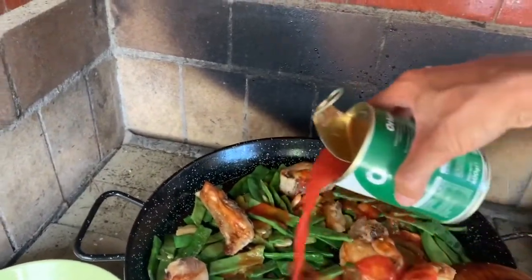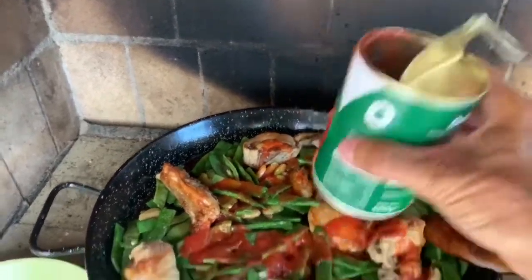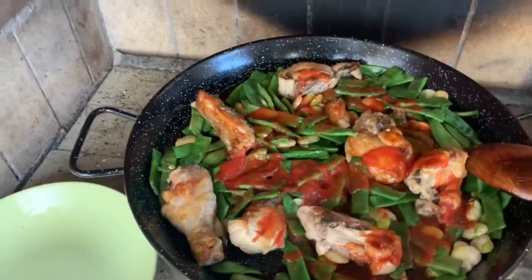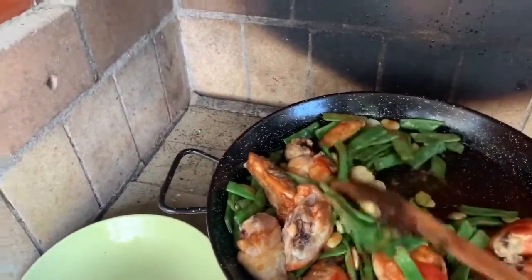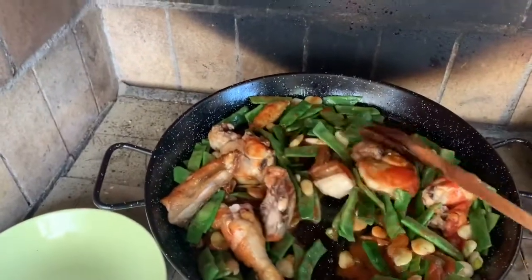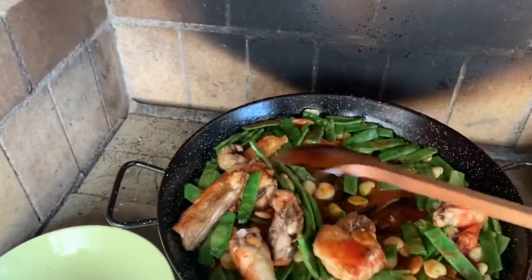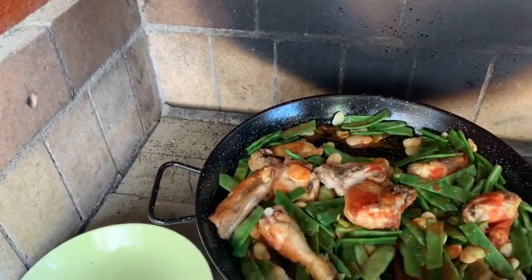Not too much — just a little bit. Just a little bit of olive oil to get a little bit of color and lift it up later. Stir that around for a little bit.